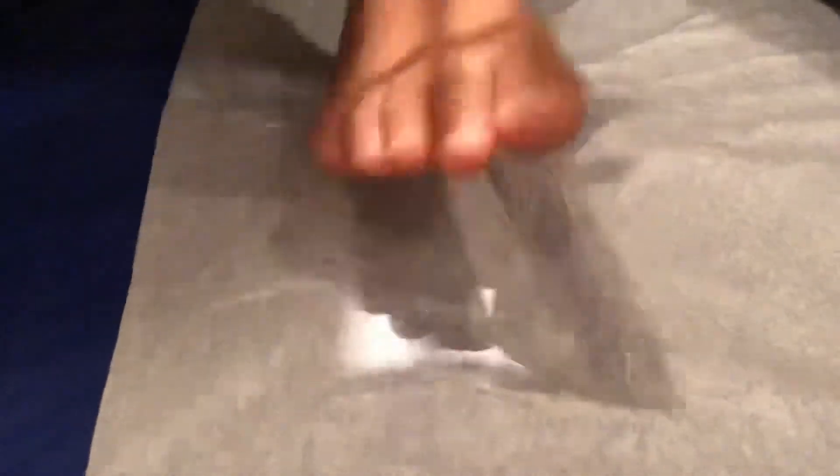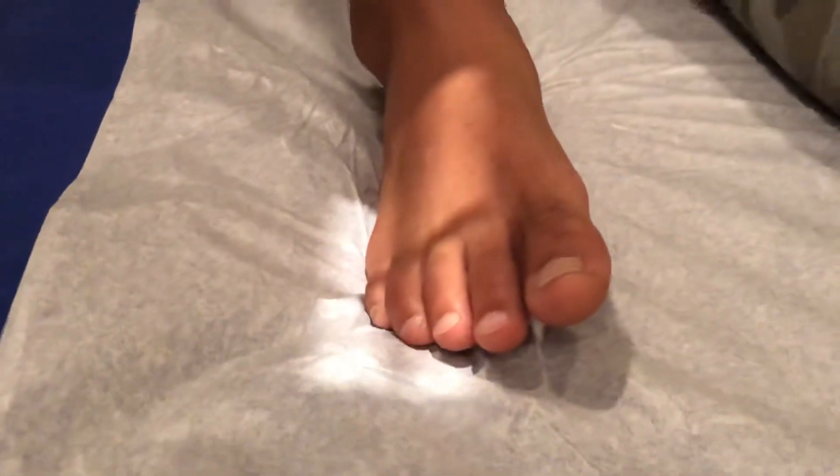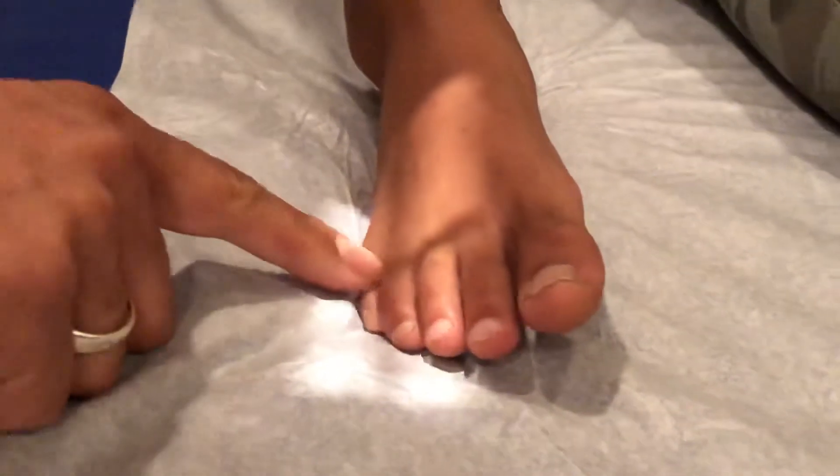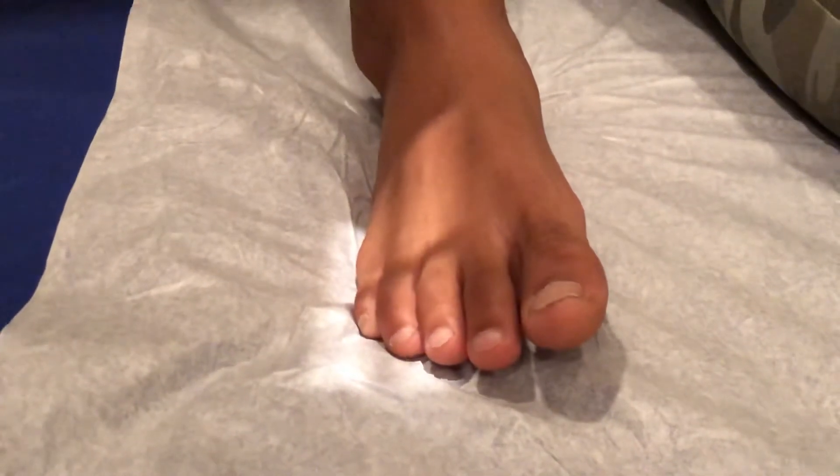The third one is going to be the lateral oblique. For that, we're going to center again at the base of the toe, which is right here. Cone in a little bit, and shoot that x-ray.